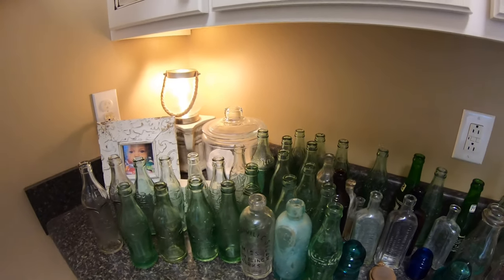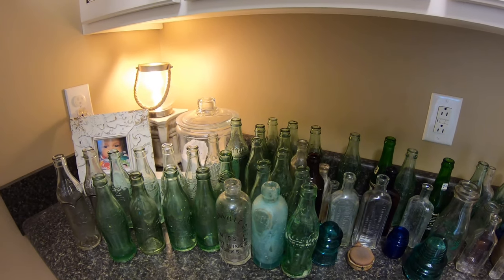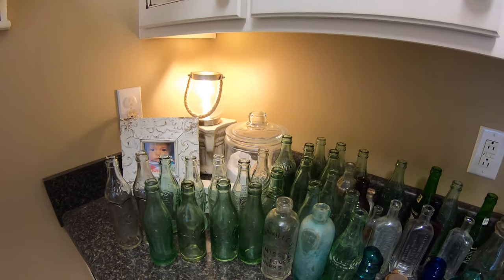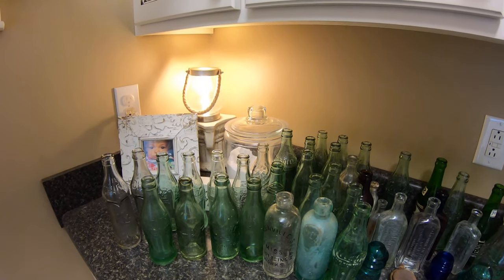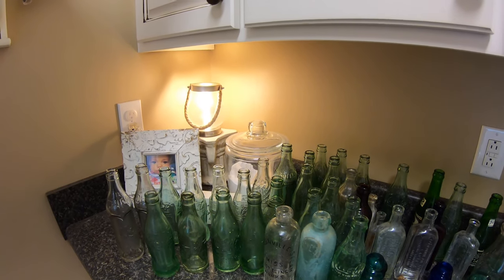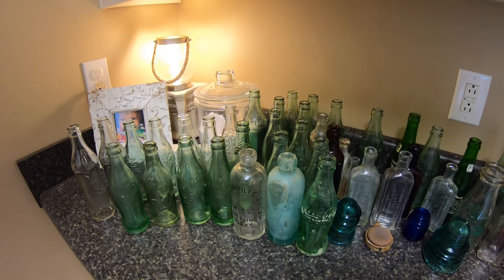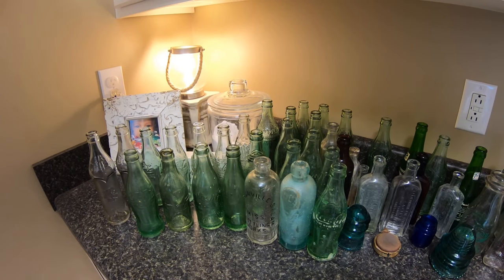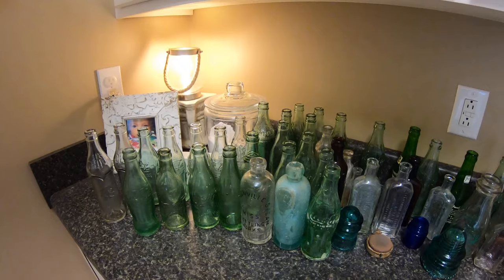Hey guys, it is May 13th, 2020. It's been almost a week since I've been with you — hadn't been able to go digging here early in the mornings. Mother's Day weekend came and went, and Saturday we decided to get out of the house for the first time in probably over two months and took the kids to a drive-through safari, which was real good.